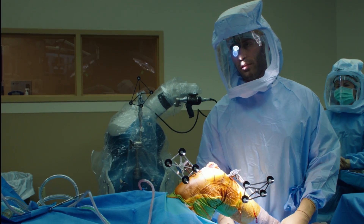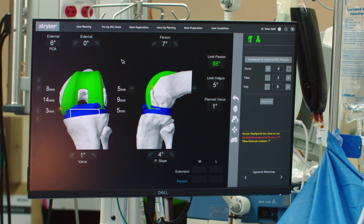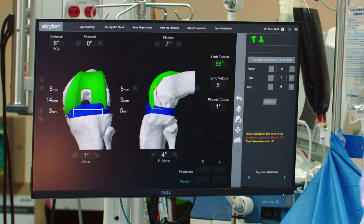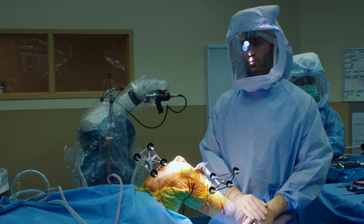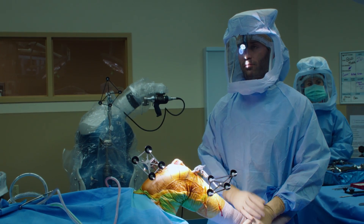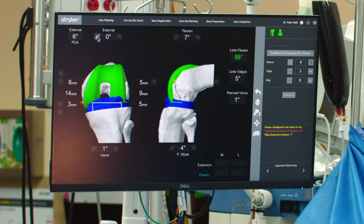In this case, the knee is tighter on the inside in extension but tighter on the outside in flexion. So what we're going to do is rotate the femur component to try to balance out these numbers. Go ahead and give me two degrees of rotation.